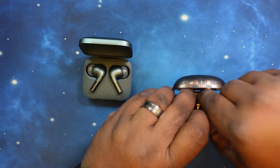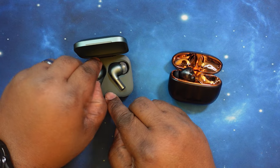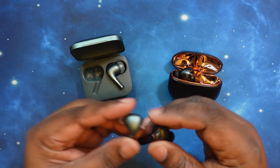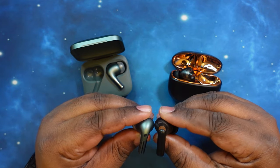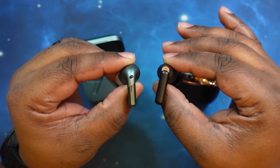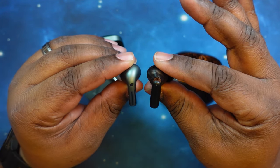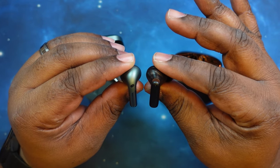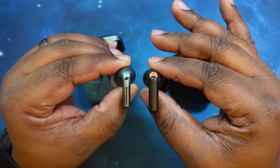Again, these are both stem-style earbuds. As you can see, we've got the OnePlus Buds Pro 2s here on the left and the Arvana ACE2s on the right. Two totally different ways of going about the form factor of these.